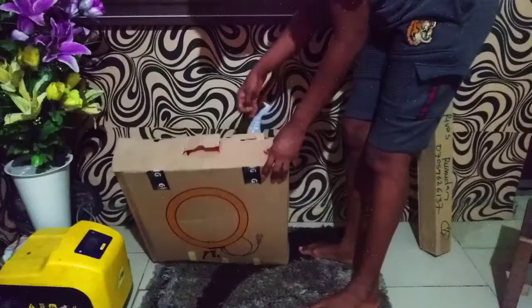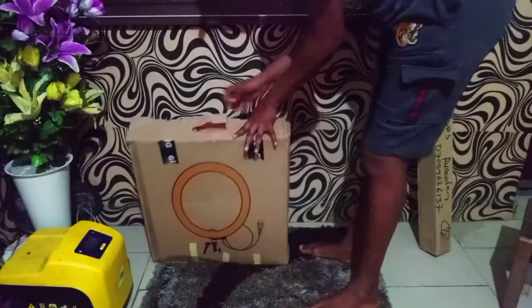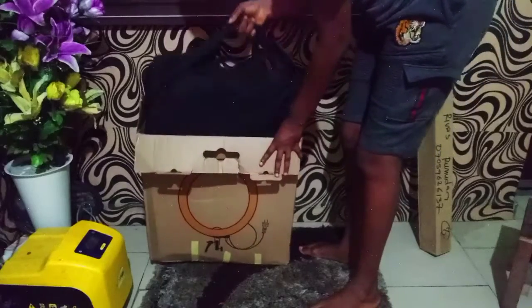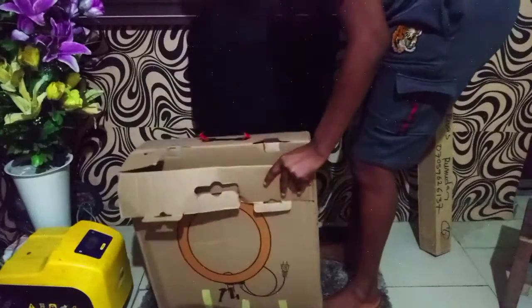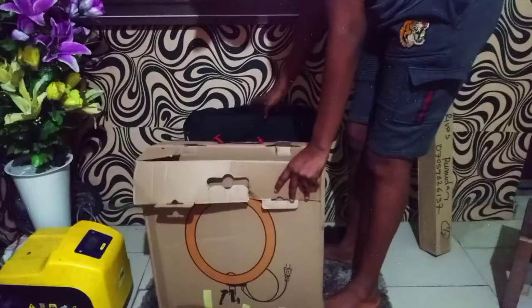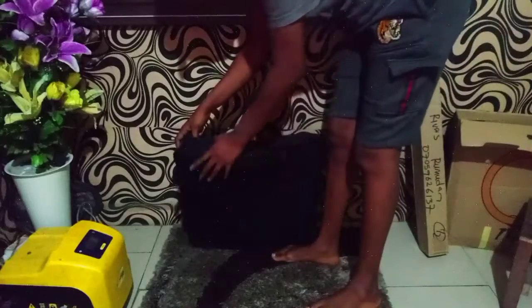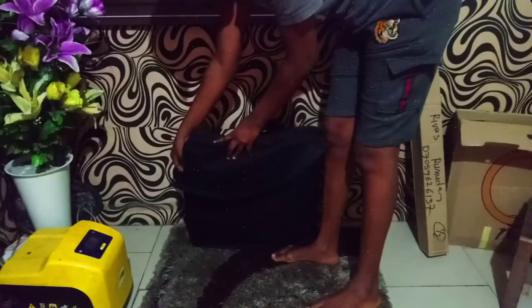Because I've already removed this and I remember that I have to show you guys. Oh my god, I think this is the main package. So let's get started.